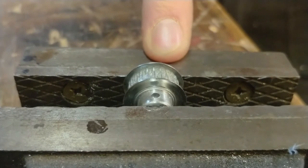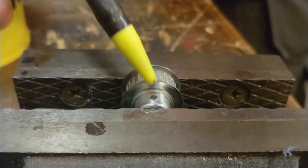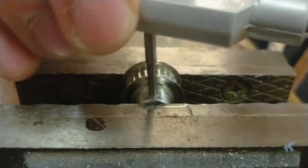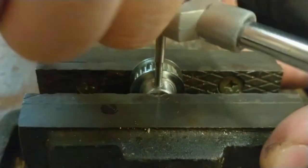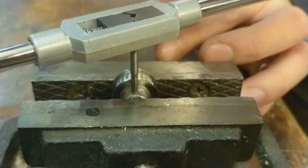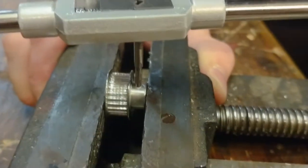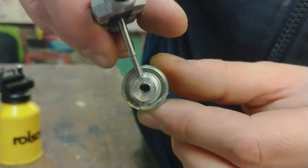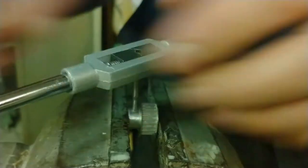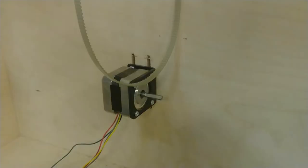I haven't moved the part, and it's still clamped in the vise in the same position, because now I will try to be vertical with the tap. It's an M3 tap I'm using. Some cutting oil is required, and now really careful. I think I should take it out and take a look. Let's take a look. Great.